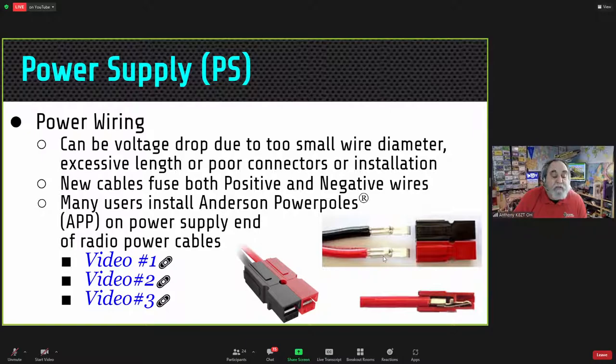You want to maintain a large diameter wire and use good connectors. I use Anderson Power Poles for all my connections in my shack — I've been doing it for over 35 years. Years ago people asked what that strange connector was; now everyone recognizes them because it's become sort of an amateur radio standard. Make sure when you wire them, you put the connectors on in the acceptable fashion.